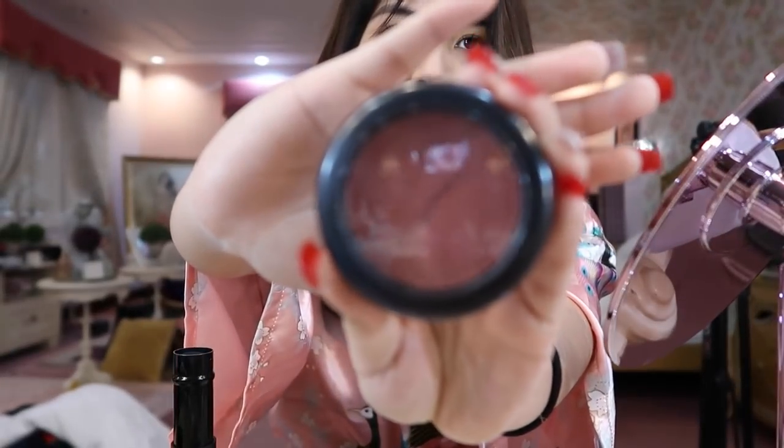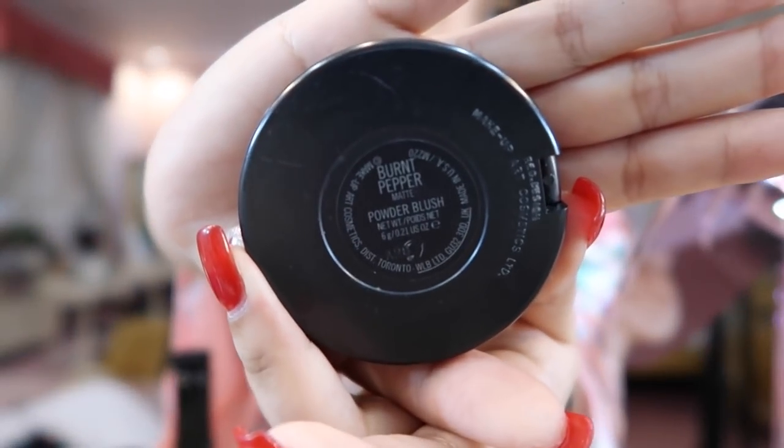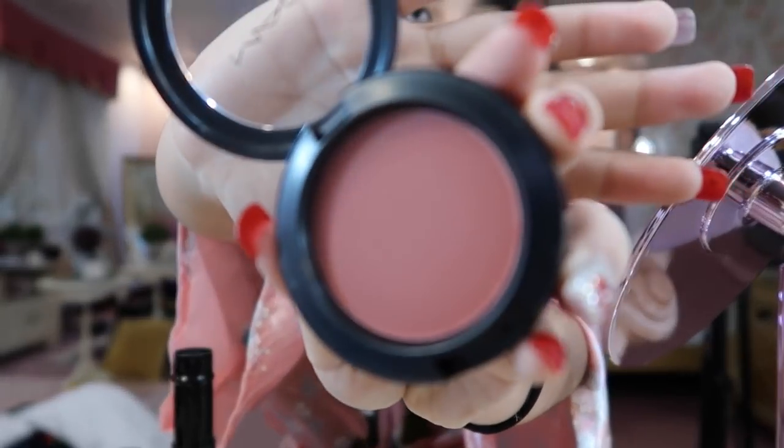So the blush on I use is this one — there are actually two from MAC. The shade is Burnt Pepper. There you go.